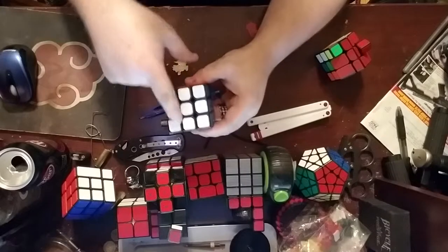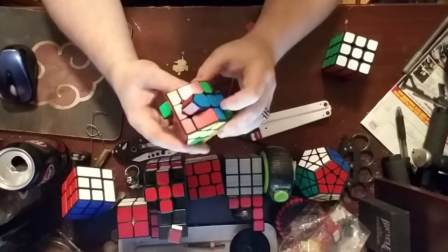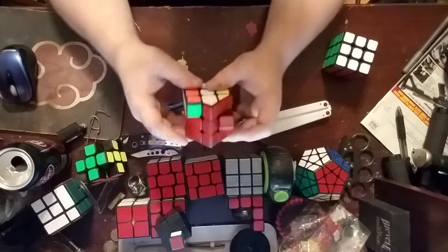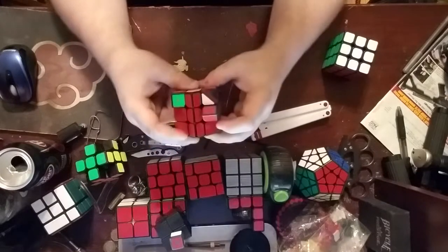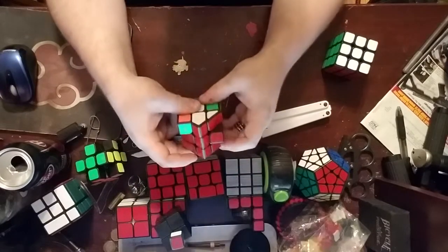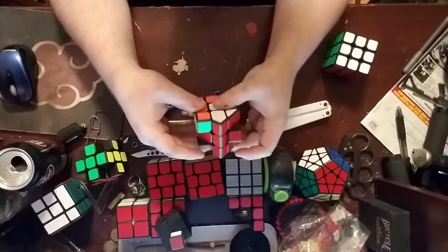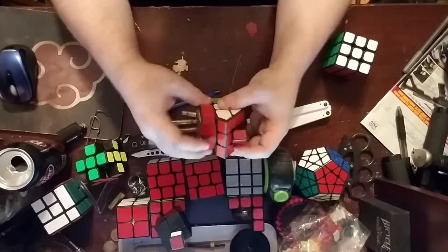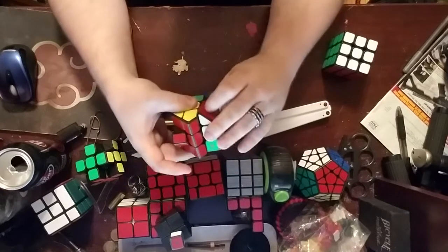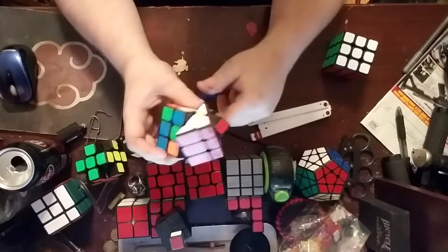So now essentially you have just this. The corners happen to be kind of sort of in place, but we're not going to worry about that right now. First you just want to put them in place. Let's go ahead and put them in right. That one's already in. This one's turned. There. Now you have your first layer — the roof — technically complete.